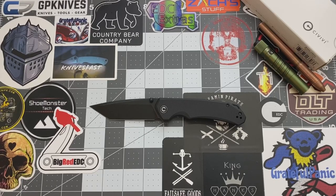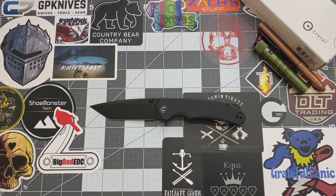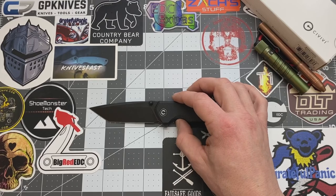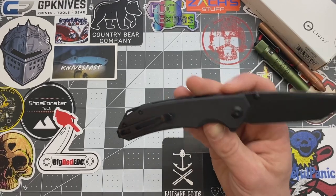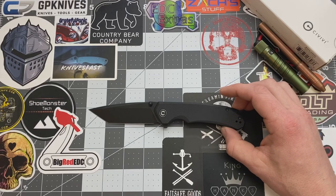Hey YouTube, welcome back. This is Ricky with Shoe Monster Tech and today we are looking at the Civivi Brazen Tanto. This one was passed down to me through Apex Knife Passaround Group, so thanks guys so much for letting me check this out and thanks to Civivi for letting us check this out.